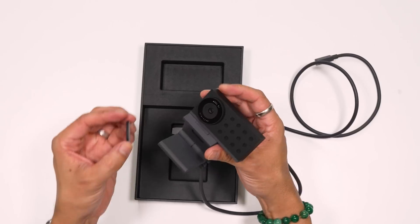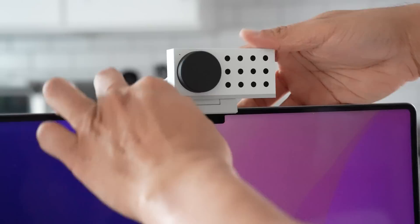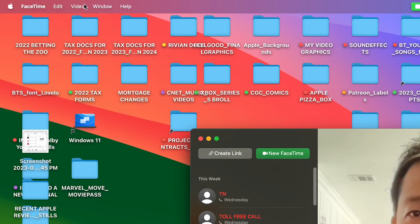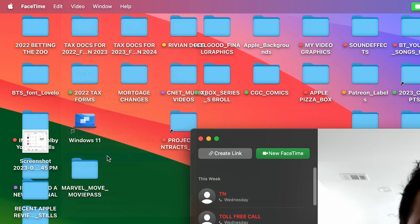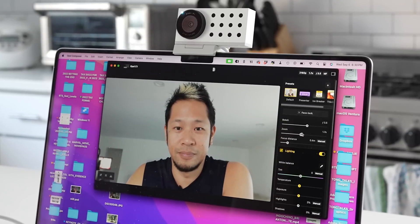The magnetic lens cap just snaps right on. Setting up in my kitchen was as simple as plugging it in and resting it on top of the display, adjusting the angle so I'm framed properly. In an app like FaceTime or others, you can easily select the C1 as your camera and microphone of choice. The Opal C1 also has a free software companion called Opal Composer, available from their website, which lets you tweak everything to your liking on this camera.